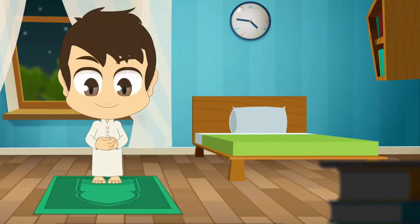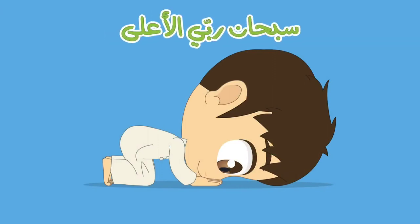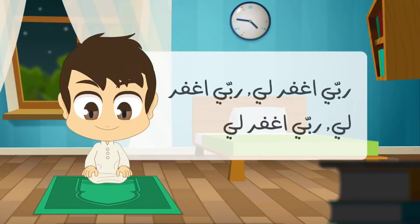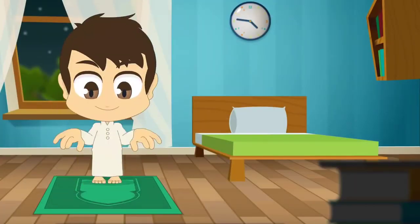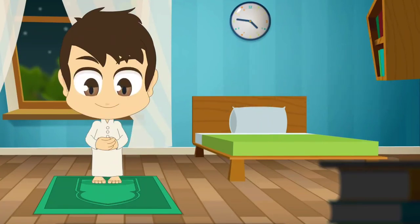Say Allahu Akbar and go down into Sujud. While in prostration say: سبحان ربي الأعلى, three times. Then raise from Sujud and say: رب اغفر لي, three times. Say Allahu Akbar and perform a second Sujud: سبحان ربي الأعلى. You have completed the first rak'ah.